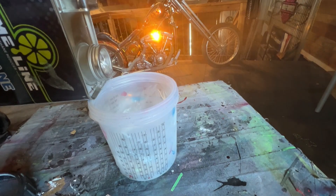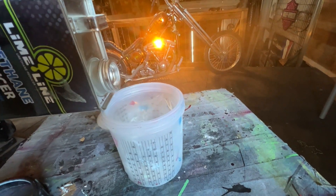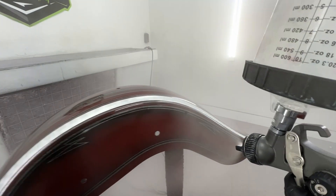Here's a pro tip for some of you new guys: if you want your last coat to flow out a little more, you can add up to 10% urethane reducer to your mixture to thin out the clear coat.